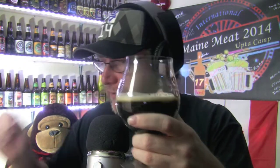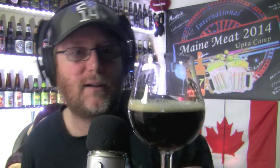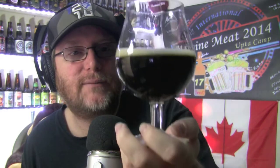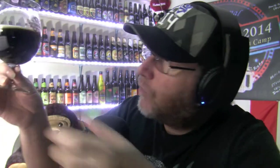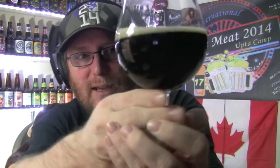Let's pour this one up and see what we got in here. We won't even pour it all out — it's only a small bottle, only a small treat. Oh, look at that — it's a pretty dark beer. Pretty dark, man. I didn't get much of a head on it, just a little cap, slightly off-tan head. It's quite a dark beer, can't really see through it.